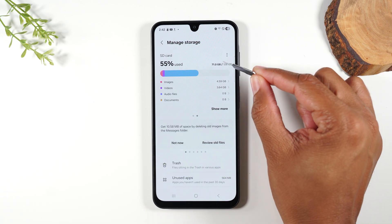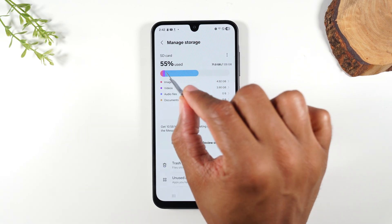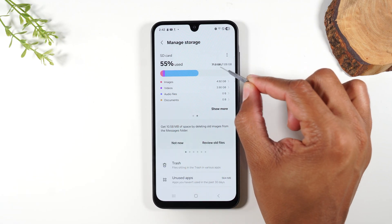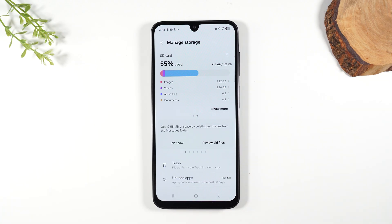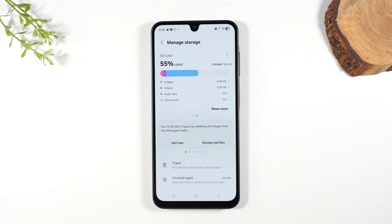This card is currently a 128 gig micro SD card and 55% of that card is already being used — I already have 71 gigs taken up, but I still have 128 minus 71 left. This is where you can go to monitor how much space you have left. You always want to try to keep that card with plenty of space.